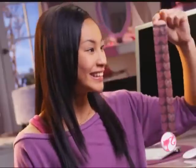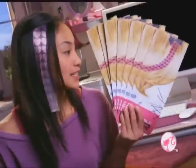Designable hair, real Barbie hair, you design and wear. Hair you design? All you need are these designable hair extensions.